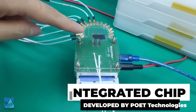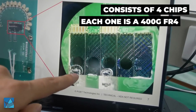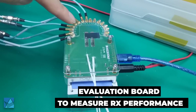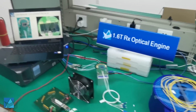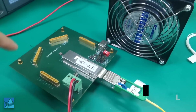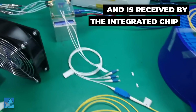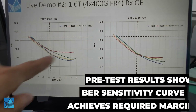This is the integrated chip developed by Poet. It consists of four sets, each for a 400G FR4 application. We have developed an EVB to evaluate the receiver performance. In this setup, it consists of a 400G reference transmitter, with light going through a 2 km fiber received by the Poet integrated chip.